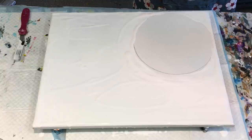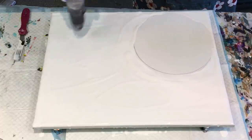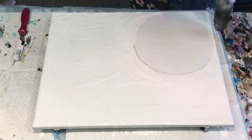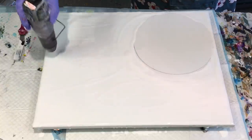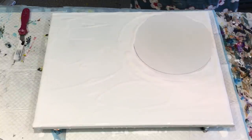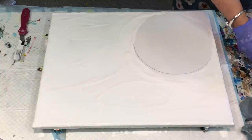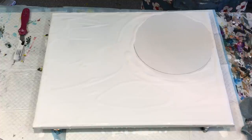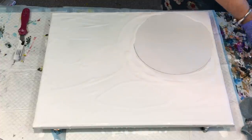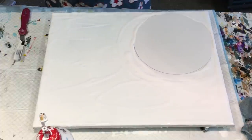I use a heat wand and not a butane torch — far safer. It just gets rid of any air bubbles, and I'll have a drink of cells because I need my coffee. What is better than art and coffee?